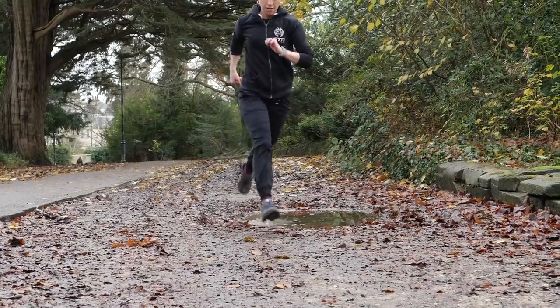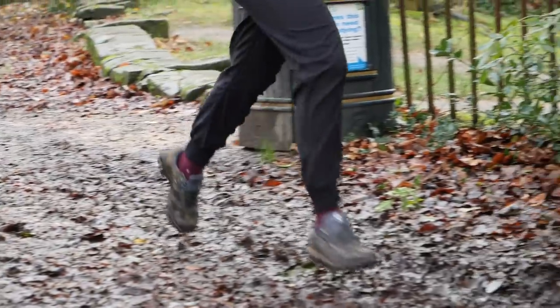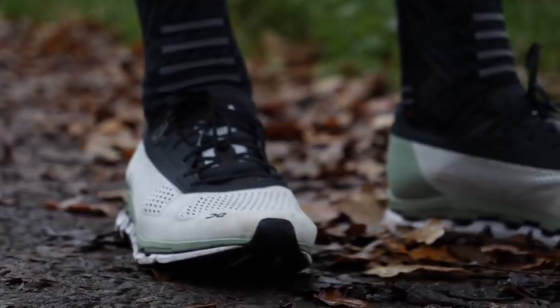Trail shoes do tend to have a slightly wider base of support — slightly wider grip than your foot — just to add that extra area for grip. The midsole may be firmer, but it isn't really going to be thicker, because you still want a nice low center of gravity, which again helps you stay upright on the trail.